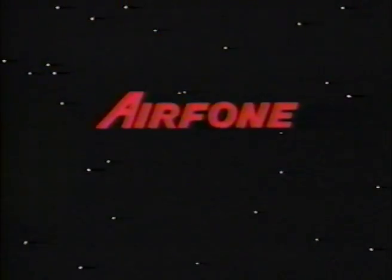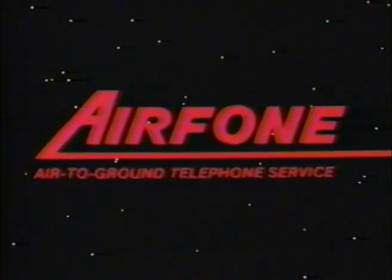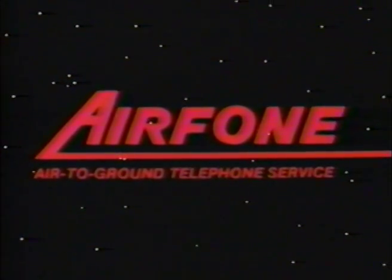Airphone. Because today, you can't afford to be out of touch. Airphone air-to-ground telephone service — making your travel time more productive.